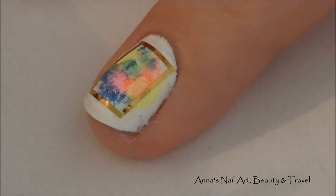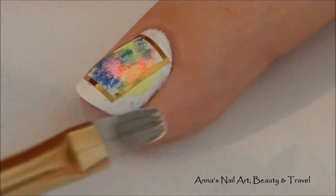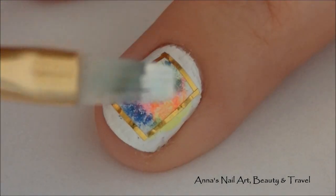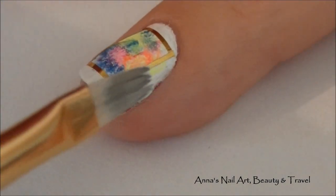If there's still some acrylic colors seeping out from outside of the frame, you can just take your acrylic white and your brush and just fill that right in.